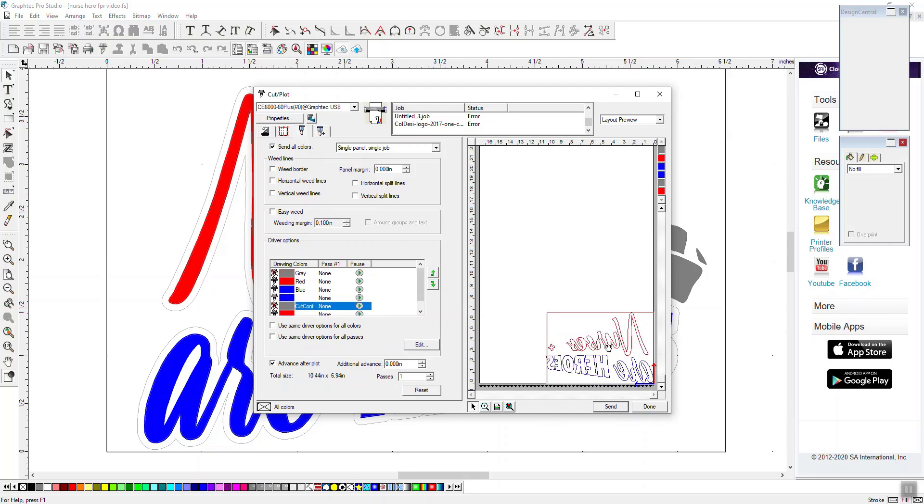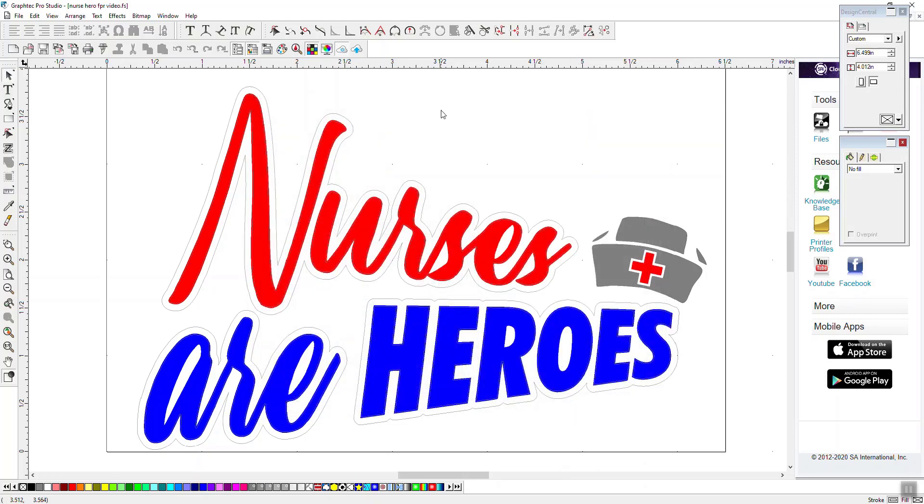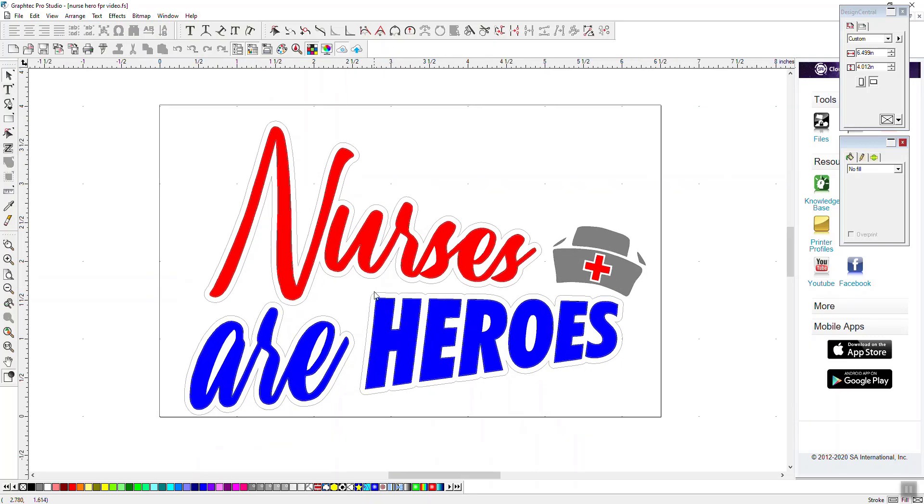And here's our red and blue — that looks good. We're ready to send this to a cutter one color at a time. Stay tuned for tomorrow where we'll do part two, where we actually make a t-shirt and show you cutting out the vinyl and layering it with this. Thanks for watching.